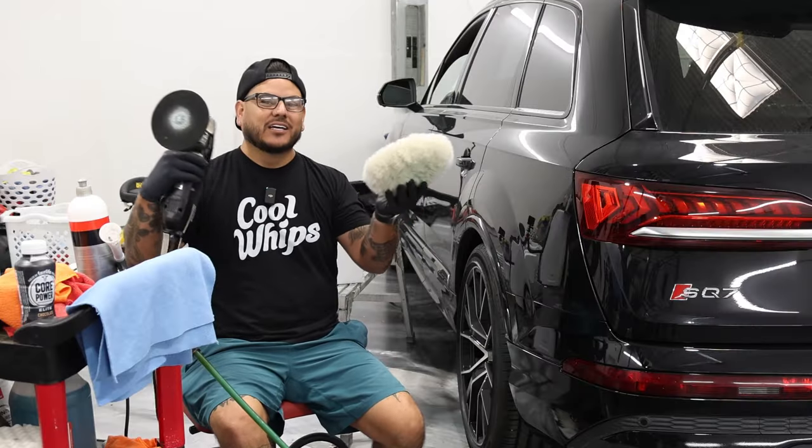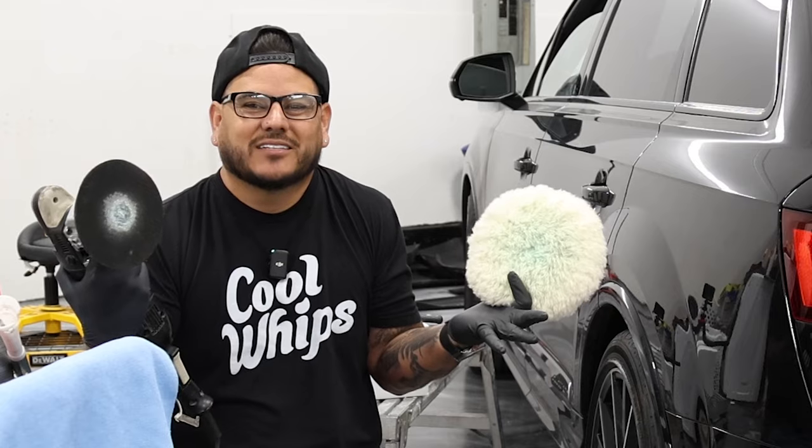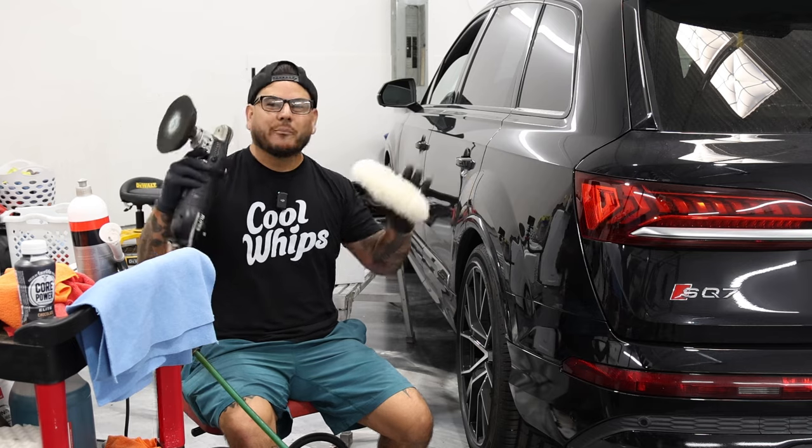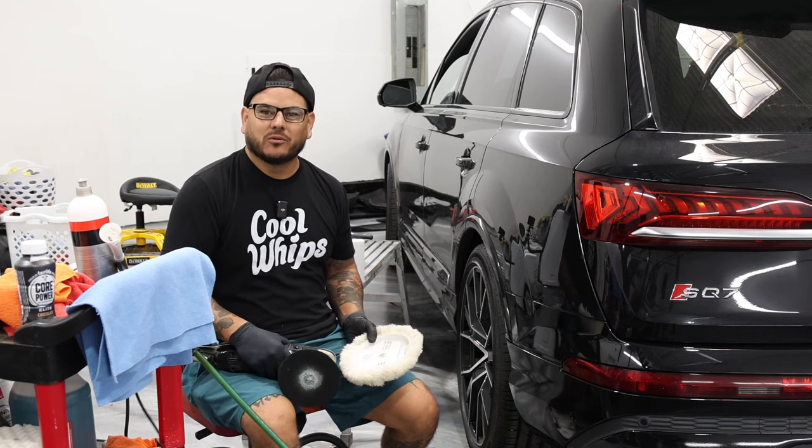I'm Jamie Gonzalez. What is this? Rotary polisher. Is this scary? No, it's not scary. You just need to learn. This is a quick beginner tip that you need to know right when you're getting started with your rotary.